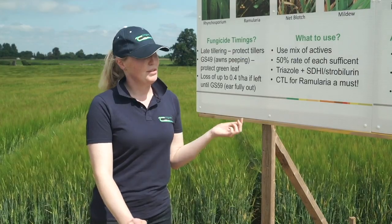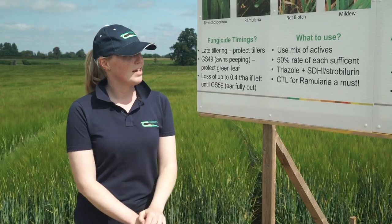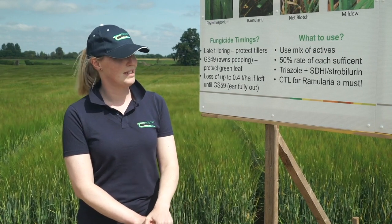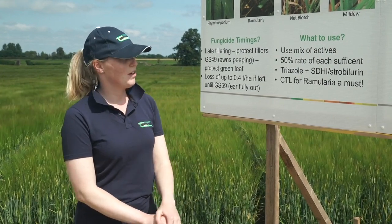Currently Bravo is the best option to control Ramularia, but we are losing this from May next year, May 2020. Falpit will be the option to use next year to control Ramularia. Varieties currently don't have a huge role to play as we don't have the resistance in them, but hopefully down the line this will become a bigger factor when farmers are picking the varieties for their spring barley crops.